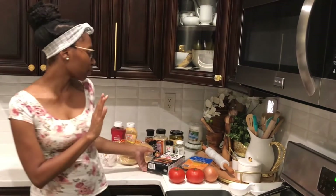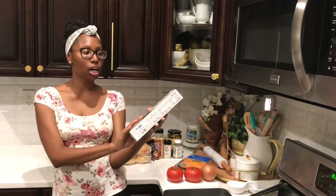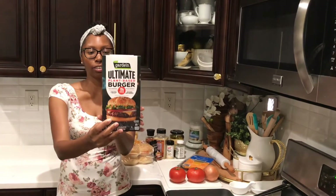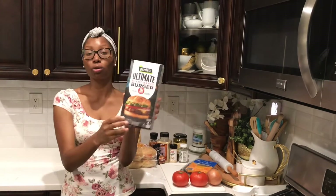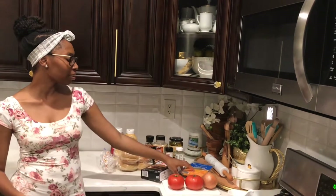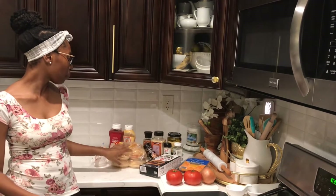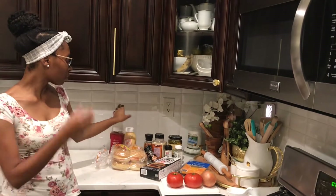Let's check out our ingredients. So this is the first main ingredient — we're going to be using the Garden Ultimate Plant-Based Burger. It has no soy ingredients and no dairy ingredients, so this is going to be really good, guys. We have our cheeses, tomatoes, onions, our seasonings, our burger buns, and we have different sauces and condiments, pickles, and that sort of stuff.